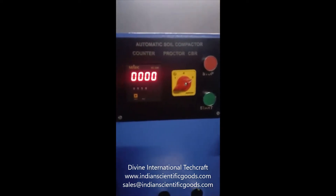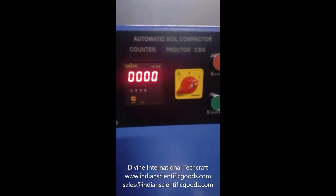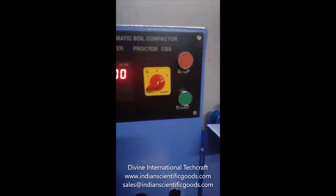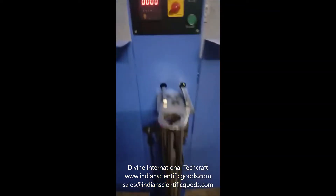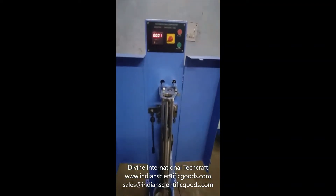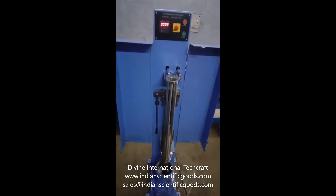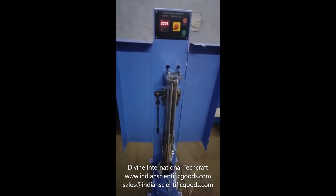Hello, this is an automatic soil compactor, also known as a Proctor or CBR Universal Compactor, manufactured by Divine International Techcraft, New Delhi, India. This compactor automatically and uniformly compacts soil specimens in full conformance to all standards. The height and weight of the rammer can be adjusted to suit requirements or test standards.